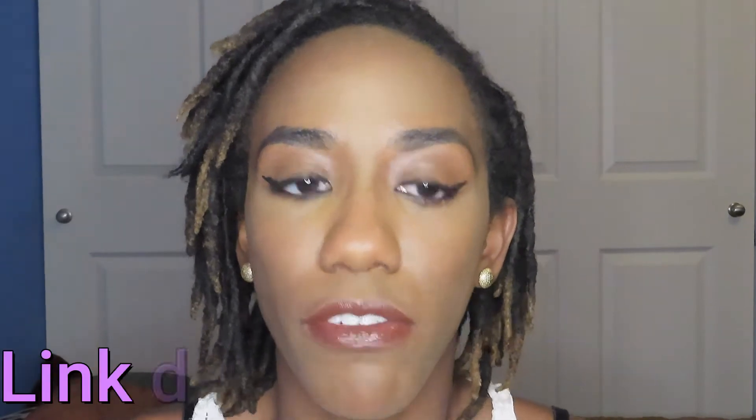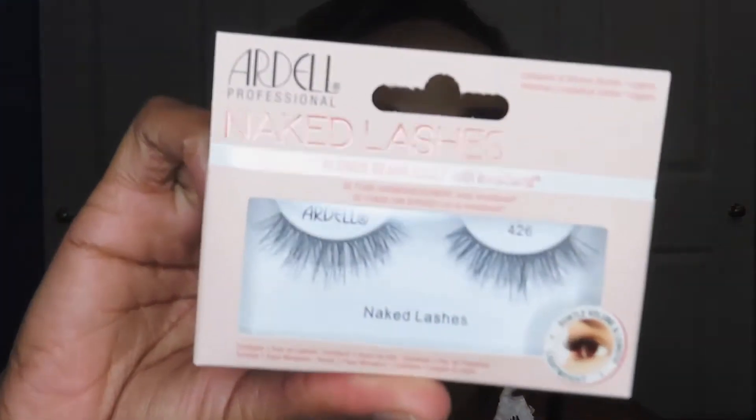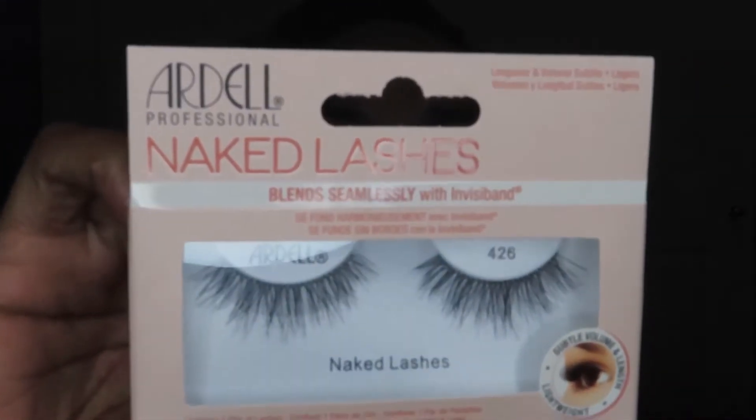I've been following Imani Leemarie for a very long time. She is wonderful at her makeup skills and does pretty much beginner makeup tutorials. She had just posted a video about applying falsies and gave all these different tips, different brand styles she liked that she thought were easy for beginners. The one she first started with is the Ardell Naked Lashes.